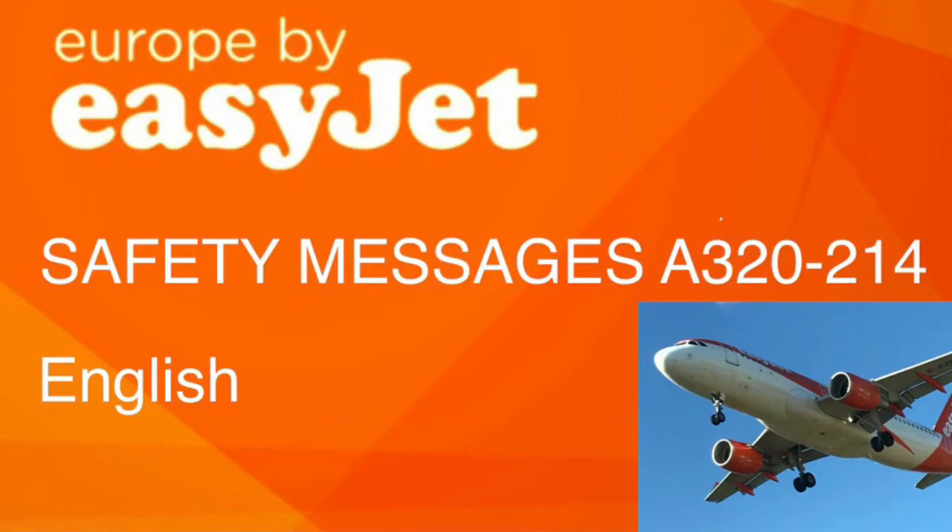A safety card is in your seat pocket, showing the exit routes, oxygen masks, life jackets, and brace position that you must adopt if you hear 'brace, brace'. There are two emergency exits at the rear, four in the middle, and two at the front of the cabin.